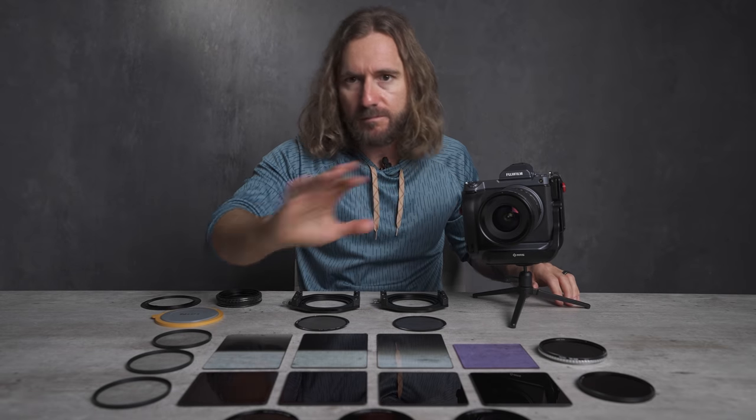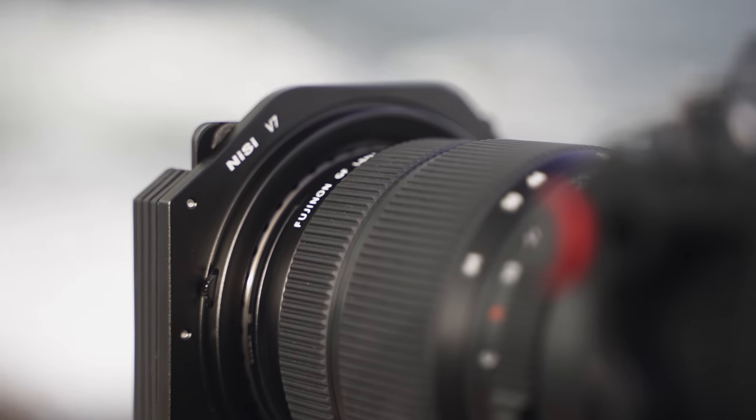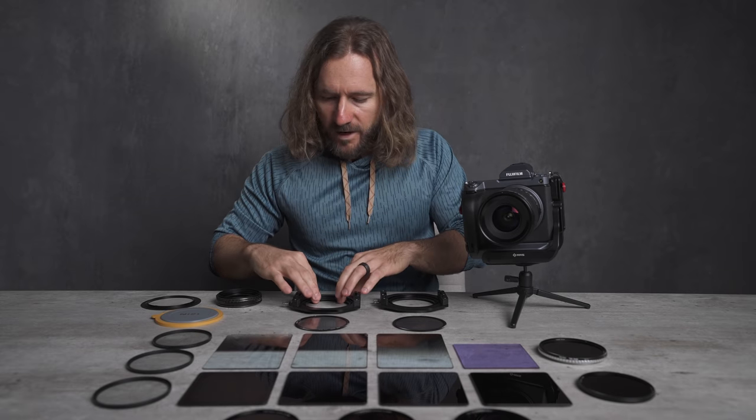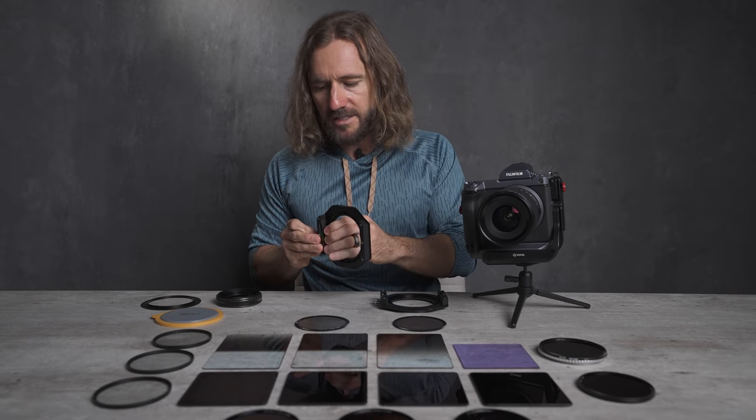But if you want as many options as possible in photography, the square filter system is definitely my favorite. Now it may seem more complicated, but it's actually kind of simple — it works almost in the same way.